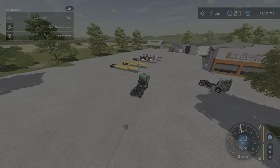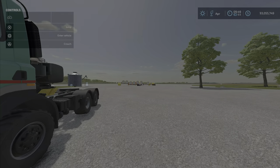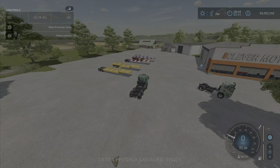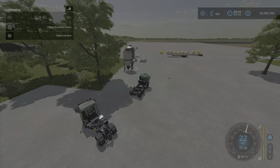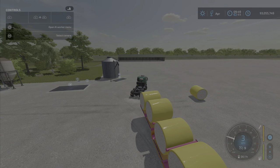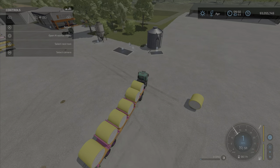It's an auto load trailer. I can't figure out how to get them off — I guess you just have to take it to a sell point. I mean, you can't put them on the ground. You have to take it over a sell point, I guess. Is that how you unload them? You can't put them down anywhere. They're just rolling around and there's no way to unload them.